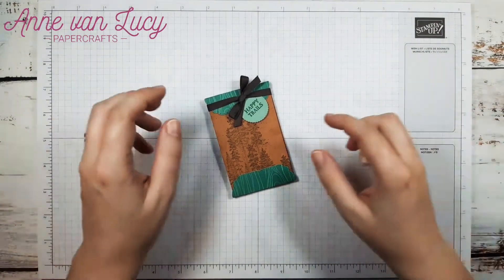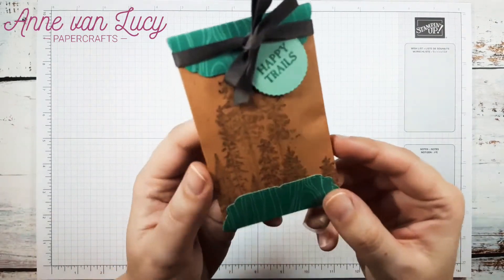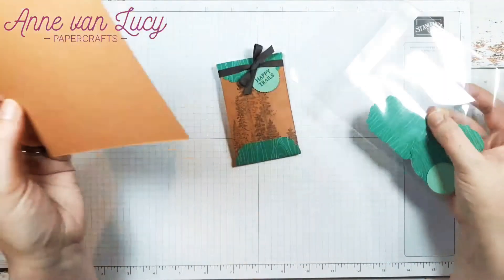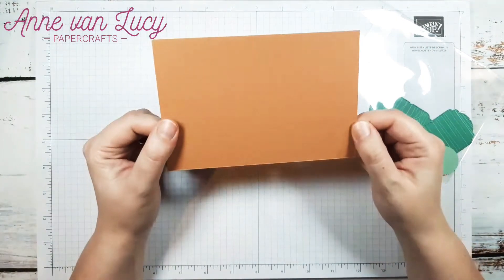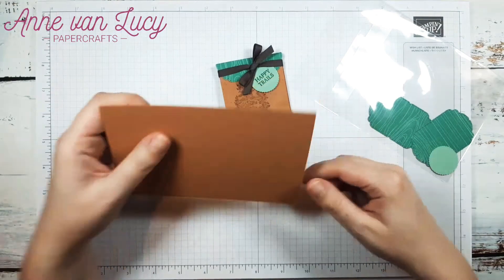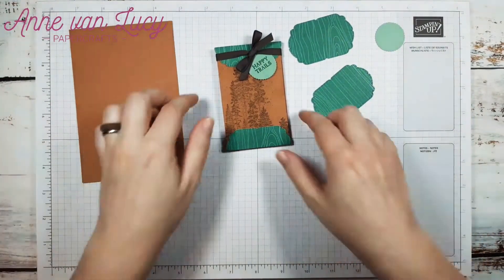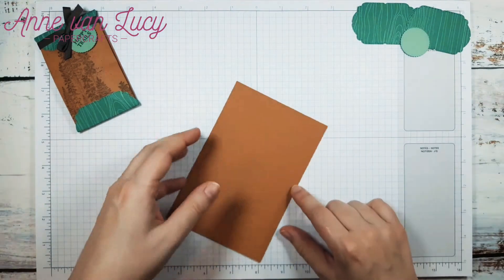Hello everyone, welcome to another video tutorial by Anna van Lucie Papercrafts. I have a new Thursday treat for you, and it's this cute little pouch here. It really doesn't take much cardstock or designer paper. All we're going to need is a piece of cardstock or designer paper that is 6 inches by 4 inches. So if you were to use a whole 12 by 12 sheet of designer series paper, you could actually make 6 pouches out of just one sheet. Then we're also going to need some die cutting pieces and something for a sentiment. I'll explain these pieces as we go along.